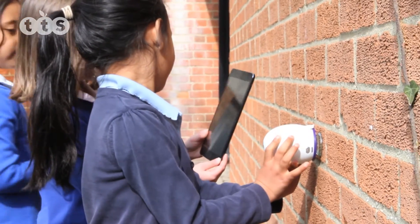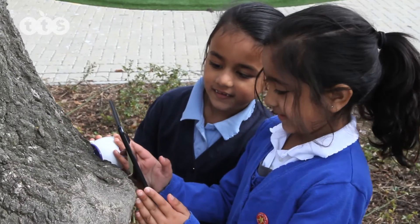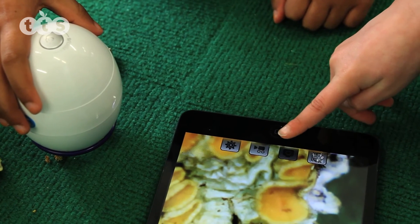It gives the same performance as the EasyScope, but uses wireless technology, so there is no trailing lead and can send images to a computer up to 10 metres away.